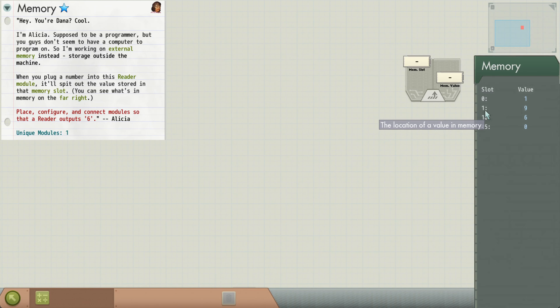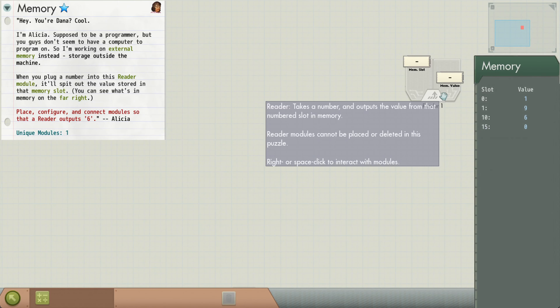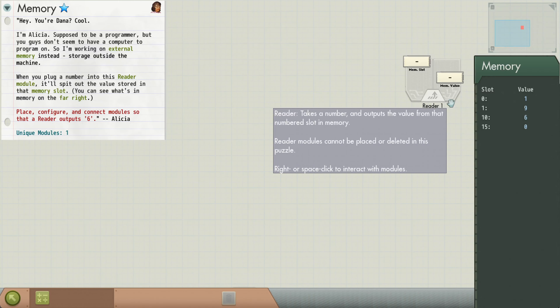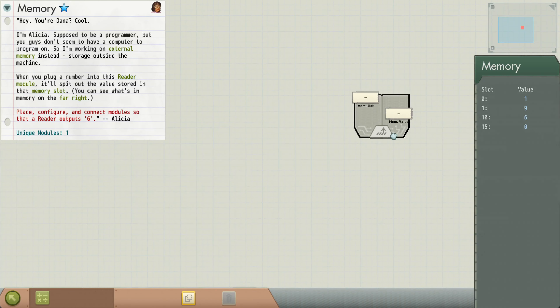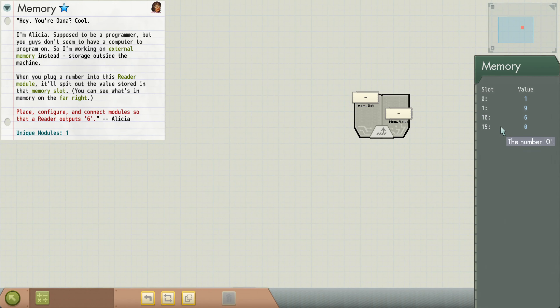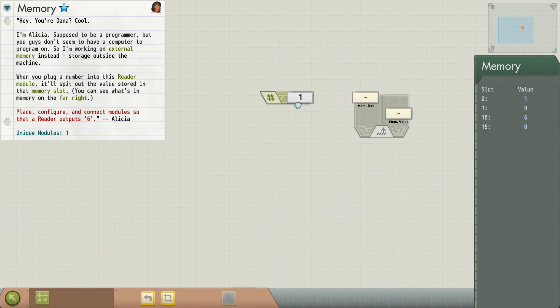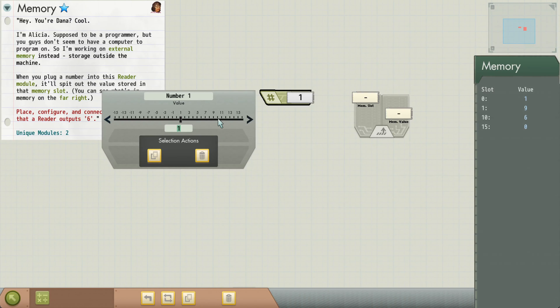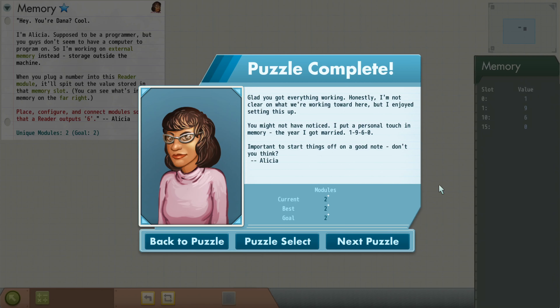We have memory slots — those are locations given by numbers — and we have the contents of those memories. The tooltips in this game are really nice; you can hover over almost anything and it will tell you exactly what's going on. We want this reader to output six. A reader takes a memory slot as its input and outputs whatever's in that memory. We see that memory slot 10 contains the value six, so we drop a number here, configure it to say 10, wire it up, and that was it.